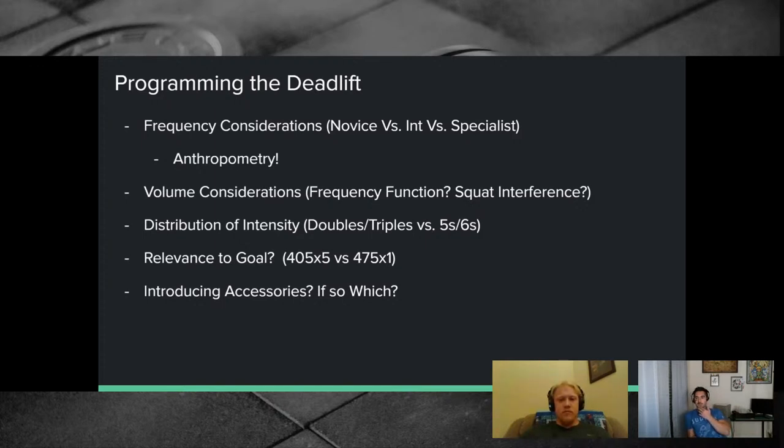Programming considerations to cover: frequency — how much should you deadlift overall; does anthropometry or fatigue cost change your frequency; volume considerations; how to distribute intensity across singles, doubles, triples, or higher rep sets; and relevance to goal — are you chasing a max single for a powerlifting meet or working on a big set of five?